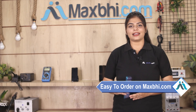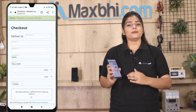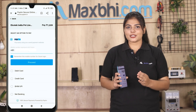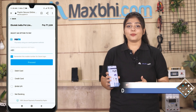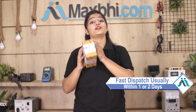Friends, ordering on MaxBee.com is very easy and simple. Visit our website MaxBee.com, search for your product and click on the product page. Enter your name, mobile number and address, then click to place your order. Payment options include UPI, net banking, credit or debit cards, and wallets. Once your payment is done and your order is processed, it will be safely packed and dispatched within 1 or 2 days.